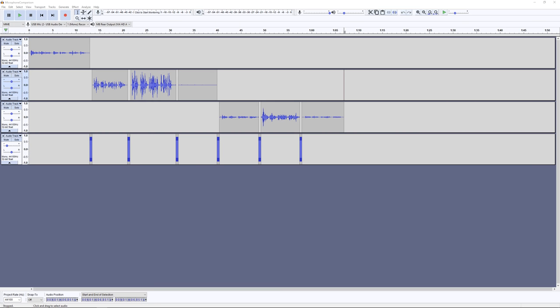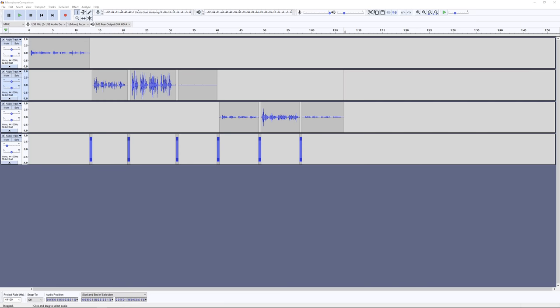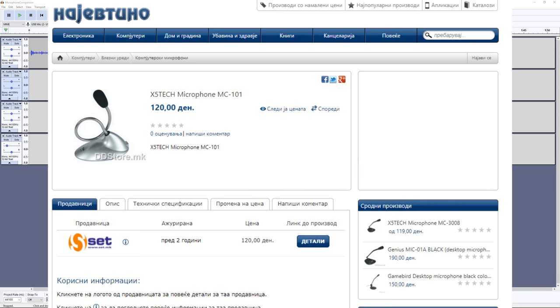This is a microphone comparison between the Sennheiser Game One headset versus a generic cheap table microphone, the X5Tec XH101.